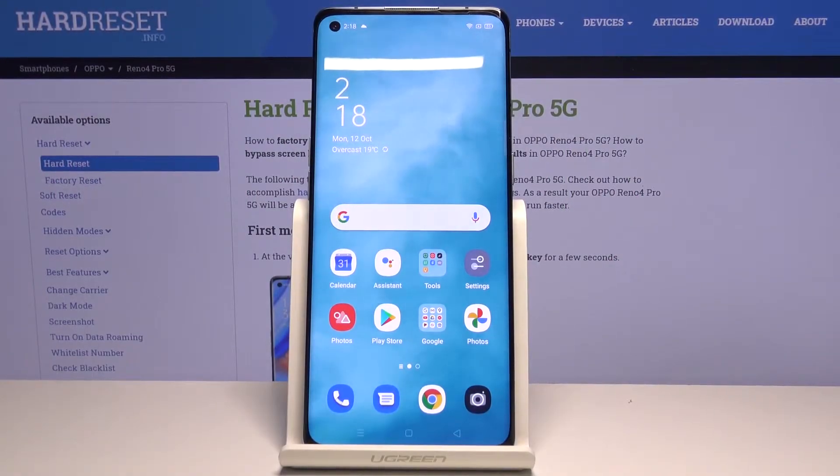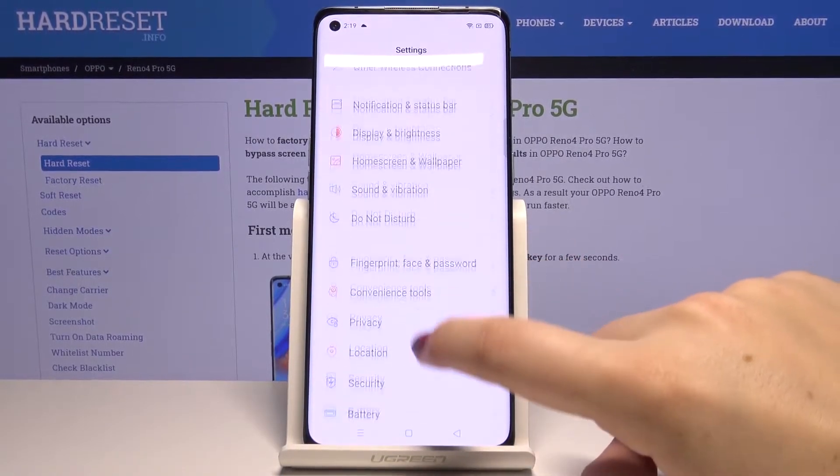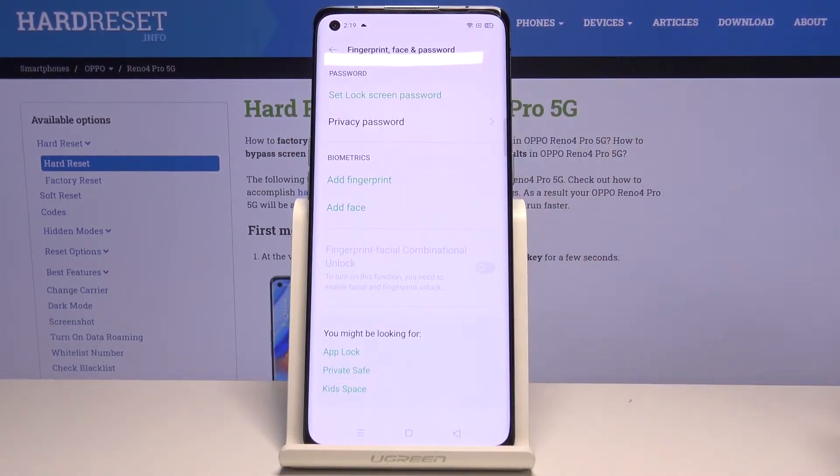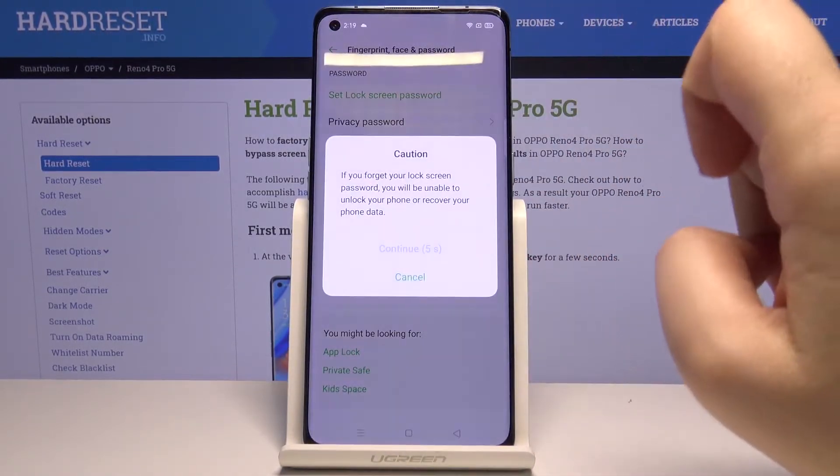Hi everyone. Here we've got the OPPO Reno4 Pro, and let me show you how to add a fingerprint to this device. First of all, let's enter the Settings and scroll to Fingerprint, Face and Password. Let's tap here, and in Biometrics we've got Add Fingerprint, so let's tap here.